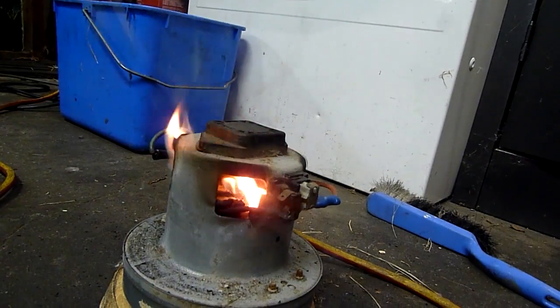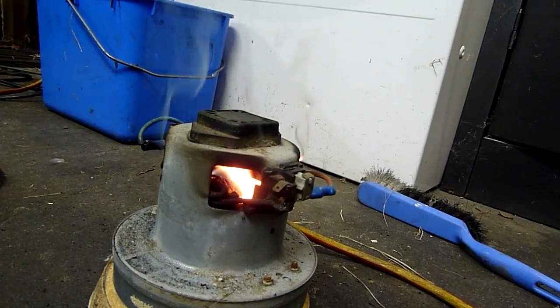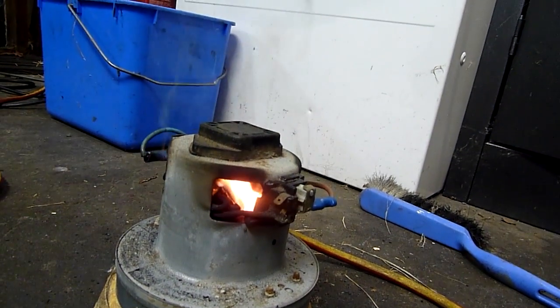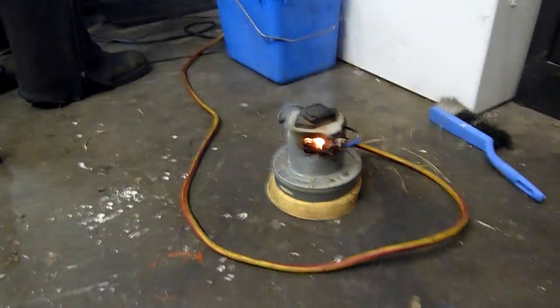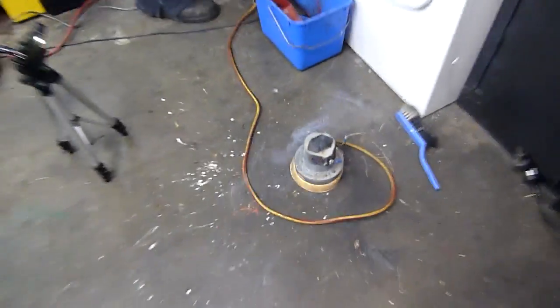There's lava in there now. It's turning the brush holder and everything into molten blobs. It's done. All I saw was just a blob of lava fall down. Dead now.